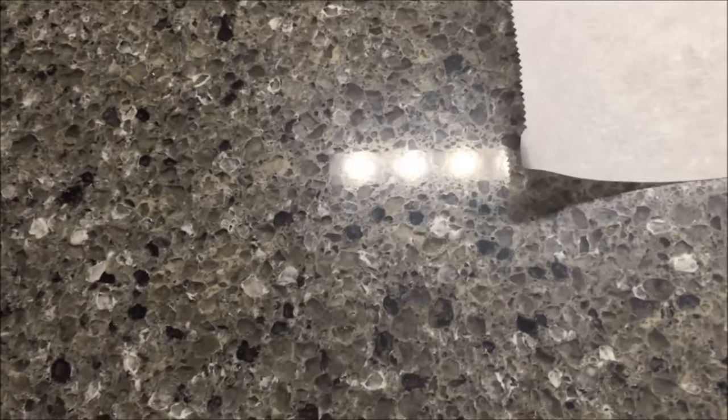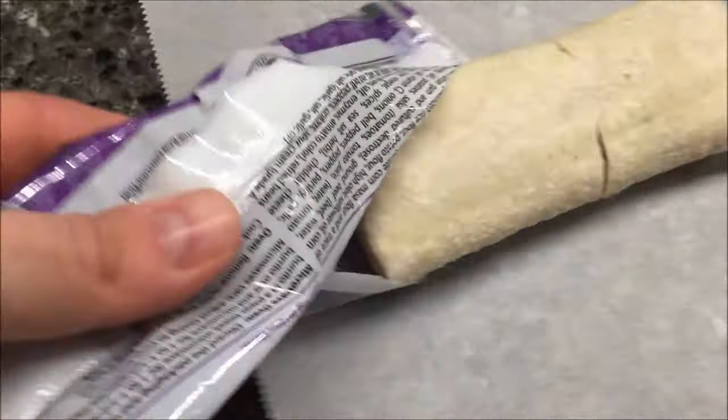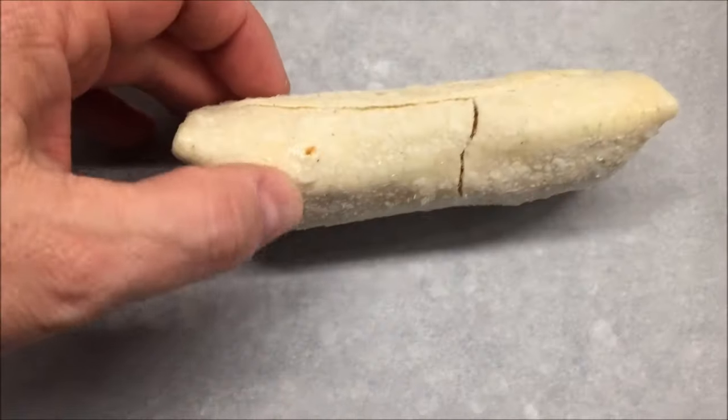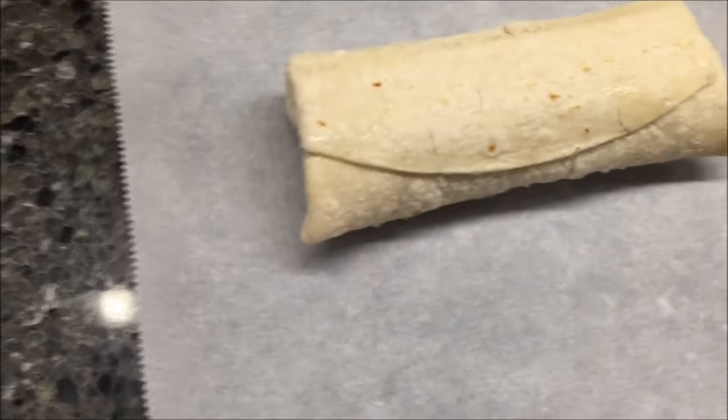I'm assuming this is gonna look like a regular burrito. These were $2.99 at Lucky's Market, by the way — I don't know if they have Lucky's Markets everywhere or not. It's just a standard burrito; it is cracked, but that's okay. I'm gonna wrap this up and get it in the microwave.